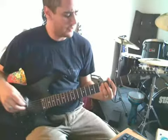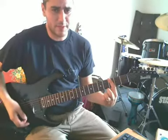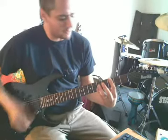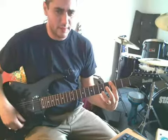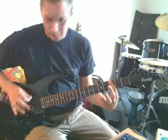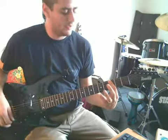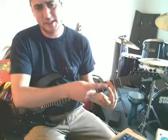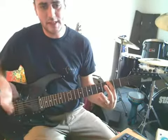First off, we'll look at the hammer-on. If you're not familiar with the term hammer-on, it's when we're going to play one note normal. For an example, I'll fret the third fret of my E string. I'm going to pluck that note normal. Then I'm going to use my middle finger to come down to the fourth fret to make the second note without picking.